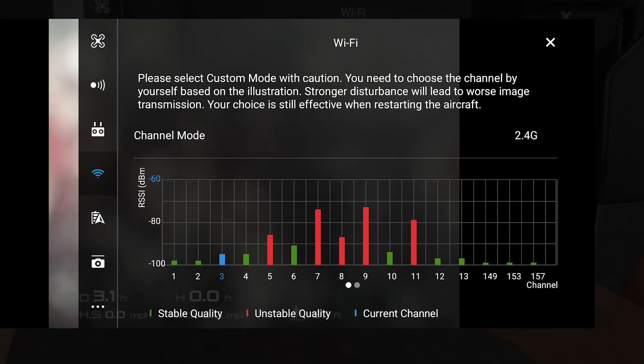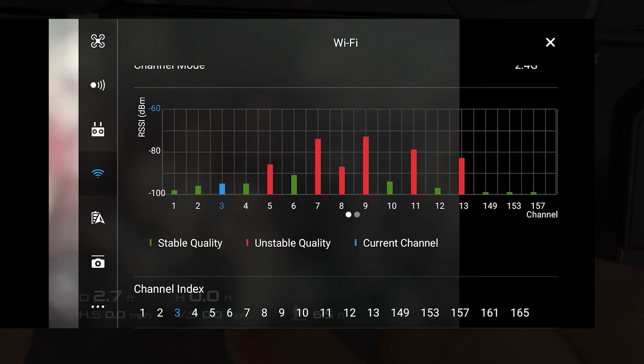The same applies for the DJI Spark. You're just going to scroll down, select your channel, scroll a little bit further down, and hit apply on the DJI Spark.